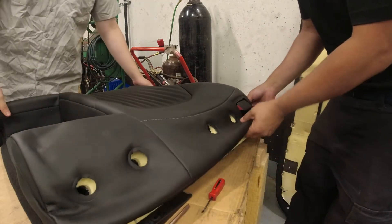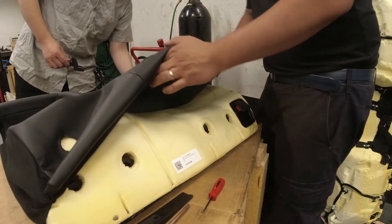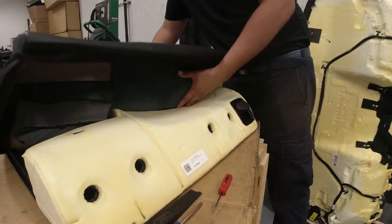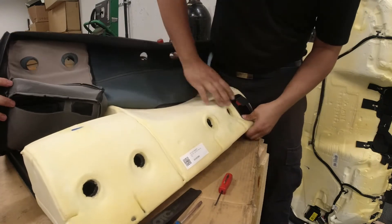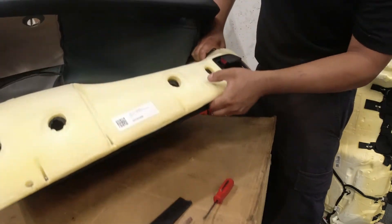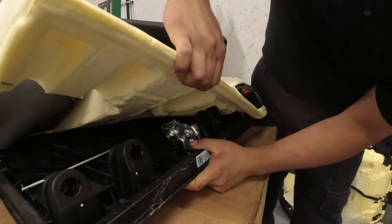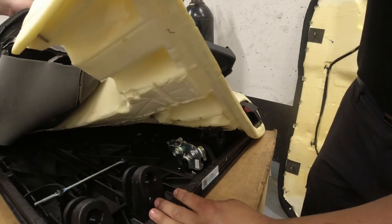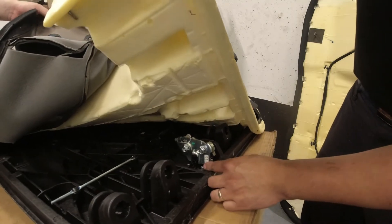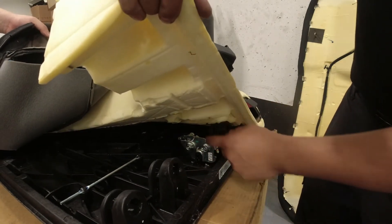Now I think we'll be able to remove this. Just be careful. As you can see there — there's our latch. This is what we're replacing because this is the one that's making noise. Instead of pulling this all the way out, since I just need the latch — the new part comes in with the latch and the cable — I'm just gonna remove the latch.